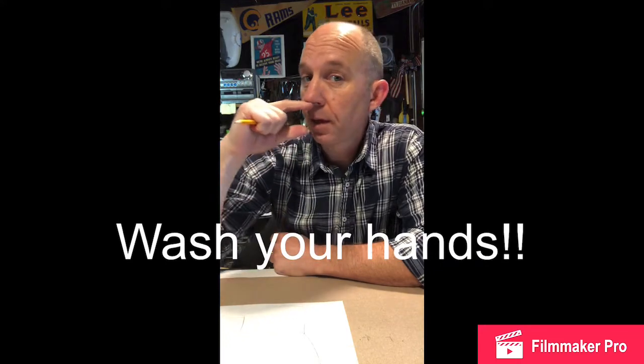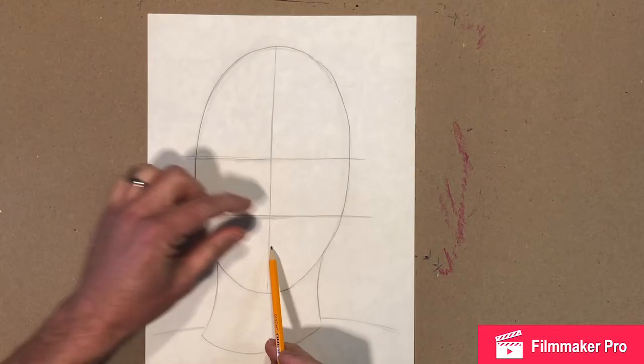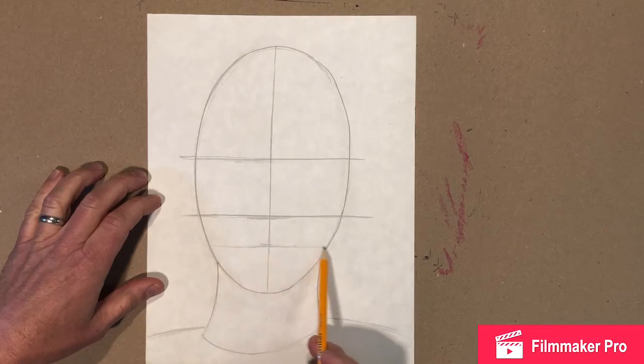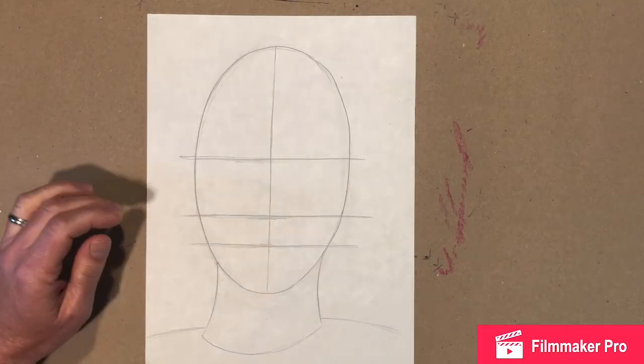Now we've got to figure out where the mouth goes. Take your fingers, put one right under your nose and the other right where the middle of your mouth is. Is it gonna be halfway? It's not halfway — it's a little above, it's about a third. So on our paper, that's gonna be right about there — not quite all the way down. I'm gonna draw it darker so you can see it on the video, but you should just go over it once, really lightly.